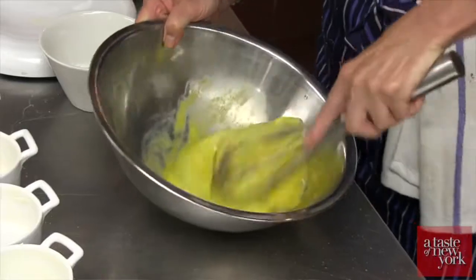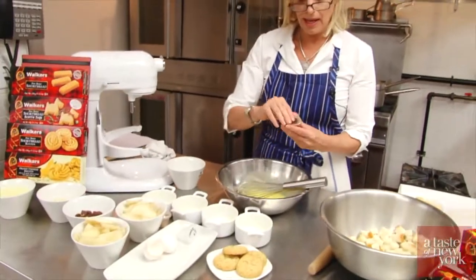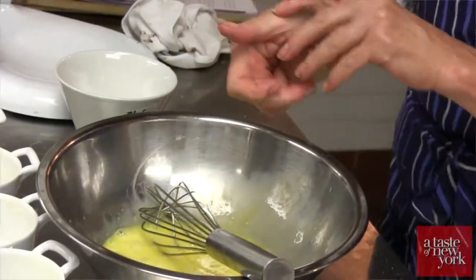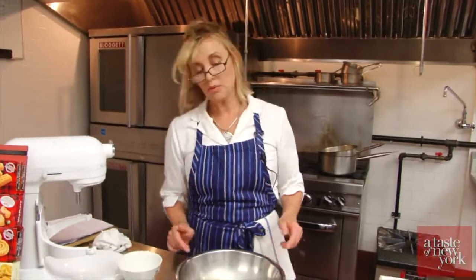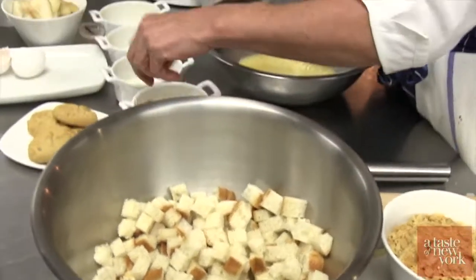We're whisking two whole eggs and six egg yolks, to which we are going to add half a teaspoon of vanilla extract and half a teaspoon of pure almond extract as well. In the meantime, while we're waiting for our milk to do its thing, we will set up these ramekins.